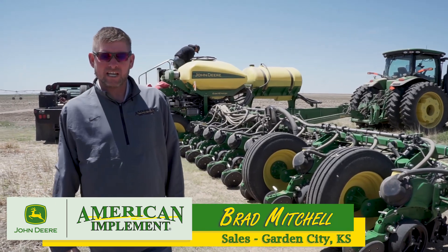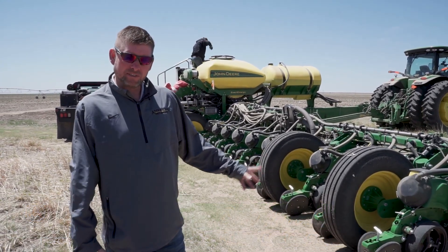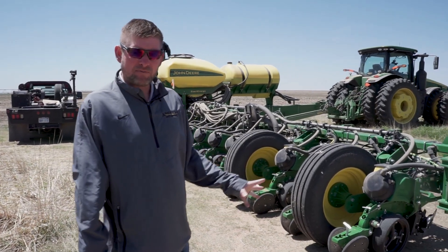Brad Mitchell, American Implement, Garden City, Kansas. We're out in one of our great customer fields today. We're going to demo our John Deere 1775 NT with an Xactorate fertilizer system.